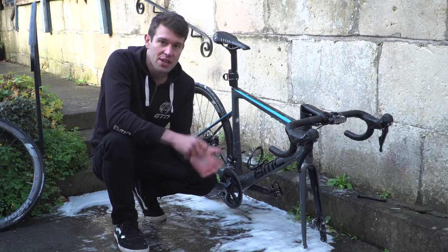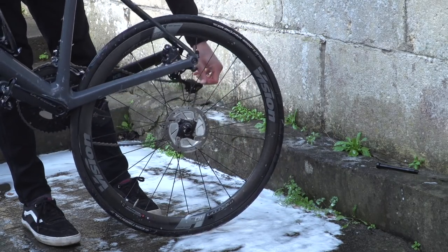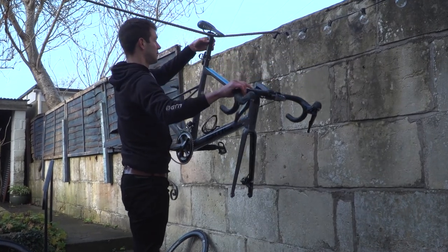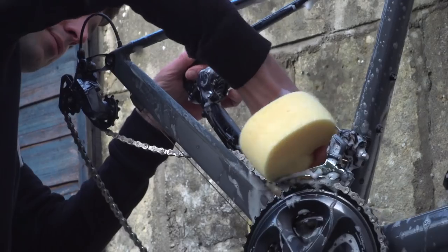Now onto the back wheel — just undo it and drop it out. And if you have a bike stand, it's pretty handy to make sure you don't do any damage to the bike or the components, or just make sure you put it on a soft surface or hang it up. Again, just get in there with a sponge and give it a good clean.